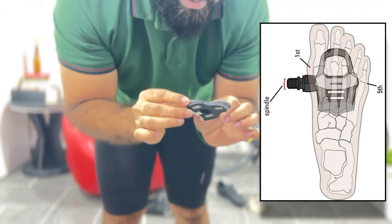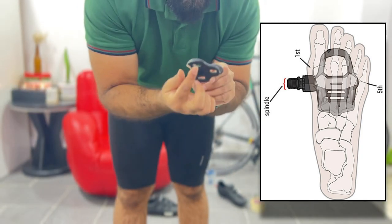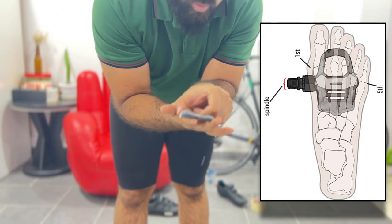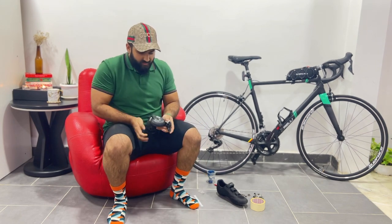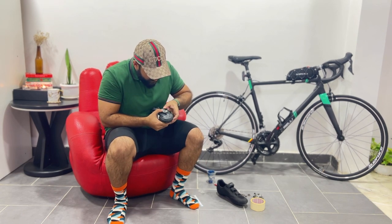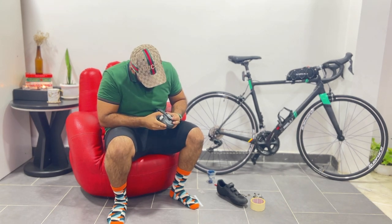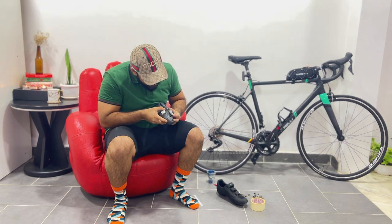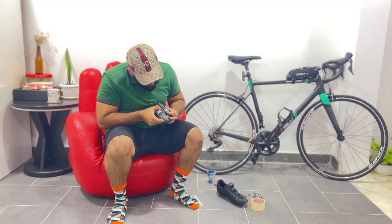When you keep the cleat like this, the pedal spindle middle will align according to this line. What you have to do is keep the cleat like this. I already did the count, which is six.